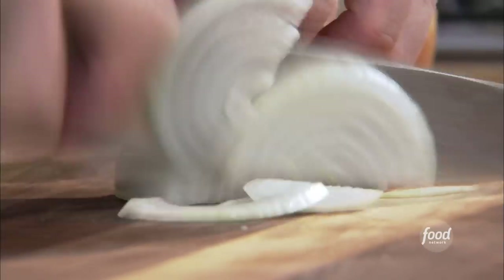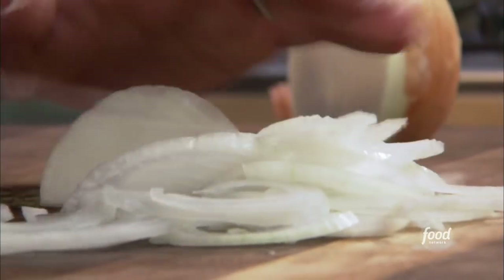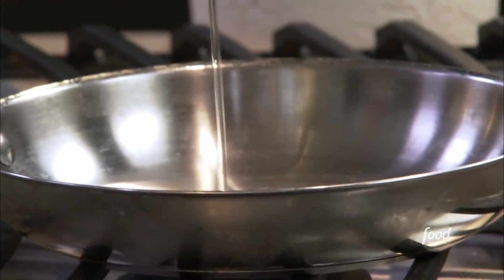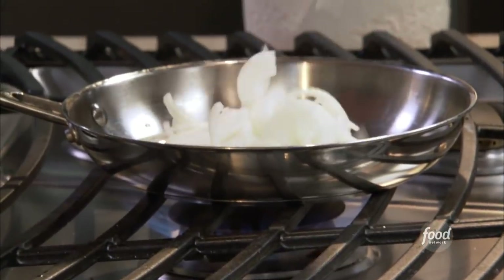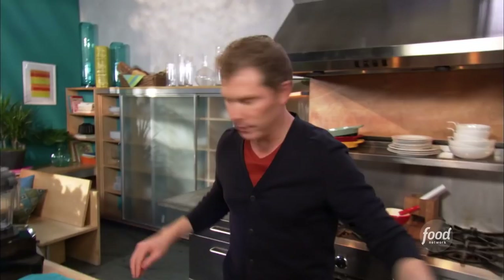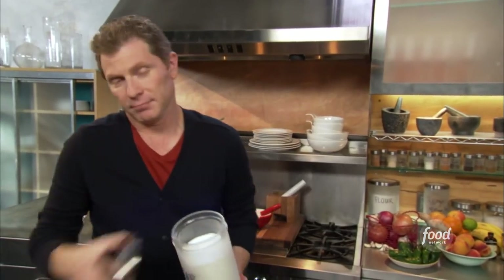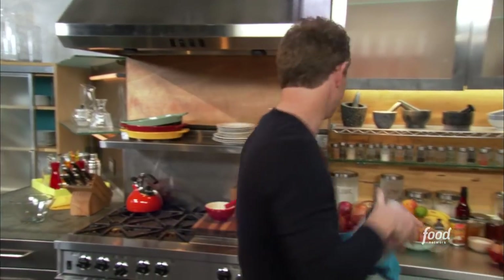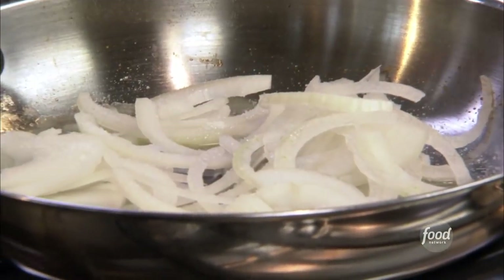I'm gonna actually start to caramelize the onions first. That's gonna take a little while, and you can do these days ahead of time. Tiny bit of canola oil and then some butter. I think a good way to just kind of cheat a little bit is use just a pinch of sugar. It will help the onions to get that caramelized color and flavor. There are actually natural sugars in the onions — they will caramelize, but the sugar just kind of helps it along a little bit.